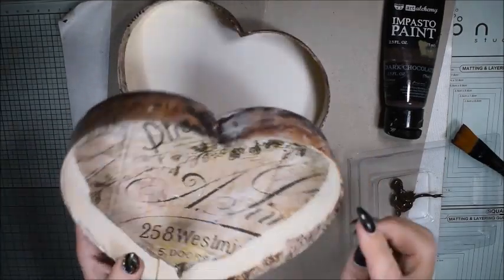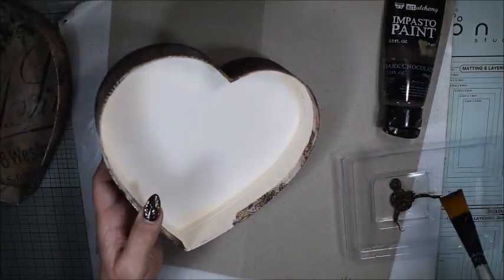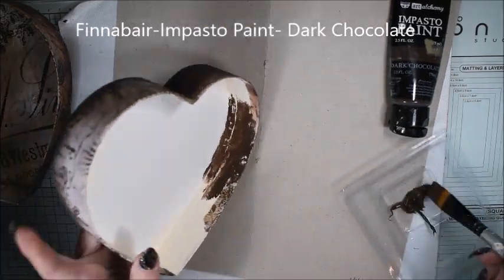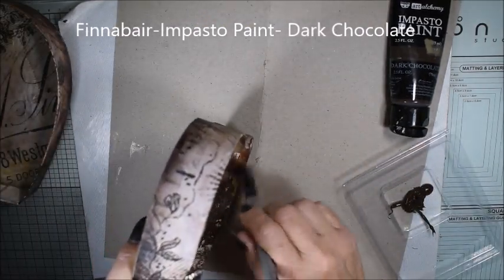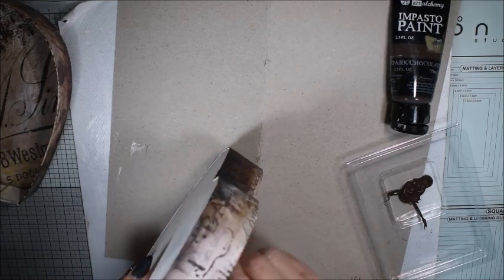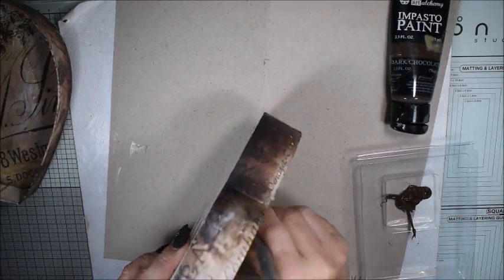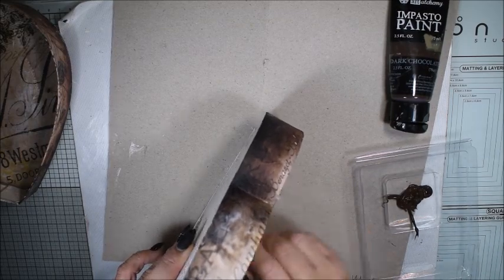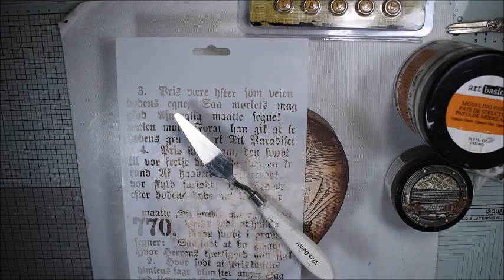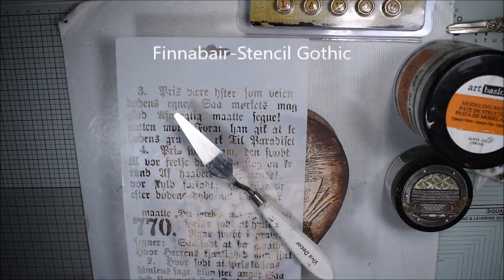Here I have the impasto paints in dark chocolate and I'm painting inside the box, also doing a little bit on the edges. I chose the impasto paints because it's a really thick paint and it makes a good cover so the white doesn't show through.